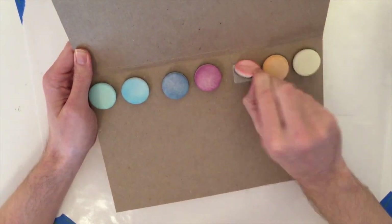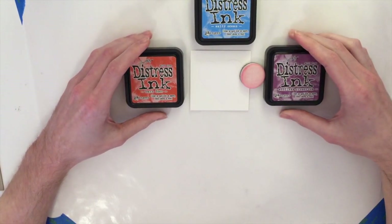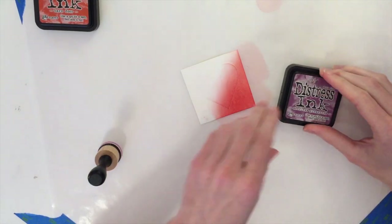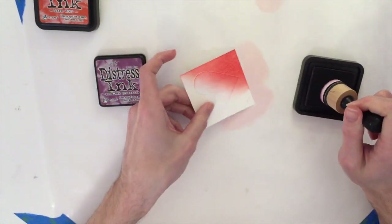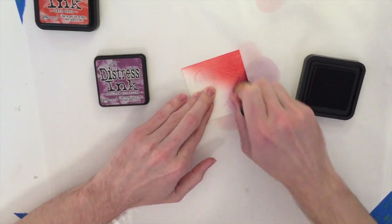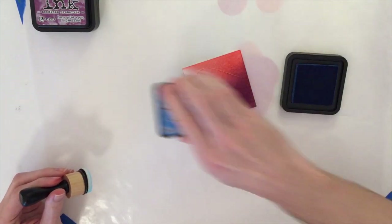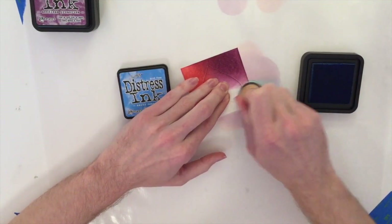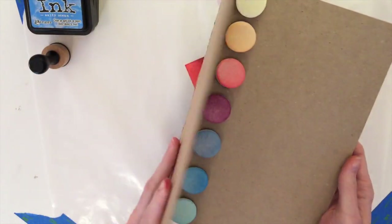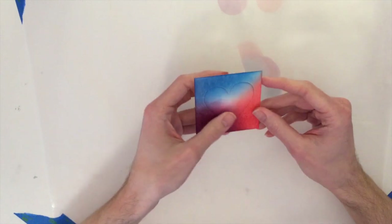Today I'm going to take my distress ink — this one is barn door. I'm also going to use salty ocean and seedless preserves. I'm taking my mini blender tool and going over the edge. Now I'm grabbing seedless preserves, starting off to the side and working my way on. The last color is salty ocean — same thing, starting off to the side and working my way on. Now I'm done with my distress inks, so I'll close that up and we're left with this really cool colored piece.